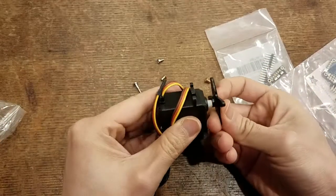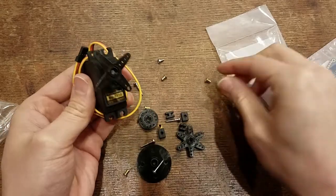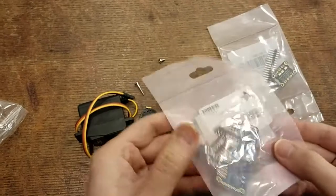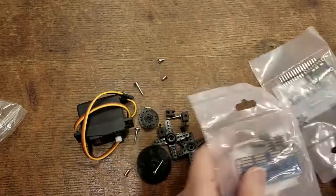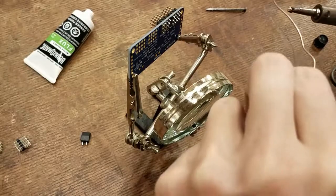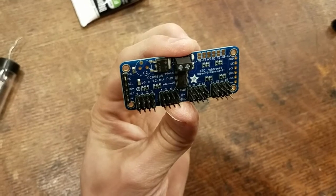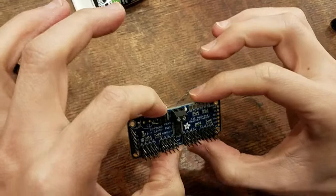These little pieces basically just go on to the servo motor here, and then you can screw in using one of these screws to another fixture. The servo driver I bought from Adafruit comes in pieces, so I'm going to need to solder these things on — and like that, the servo driver is ready to go.